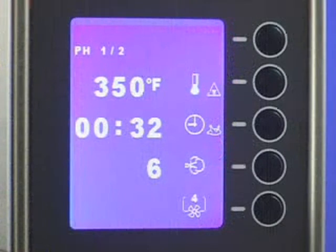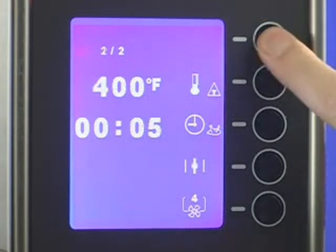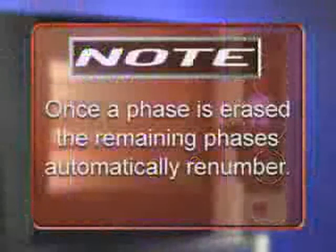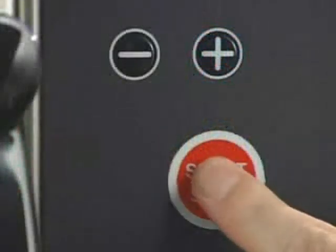To erase a cooking phase, press the top selection line button until the phase to be erased is displayed. Press and hold the top selection line button. The buzzer will sound and the phase will be erased. Note: once a phase is erased, the remaining phases automatically renumber. To cook in steam mode, press the steam button, set your cooking parameters, and press start.